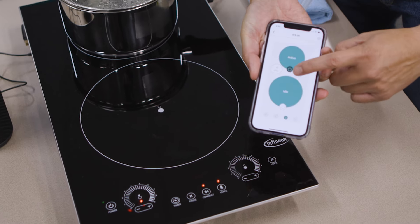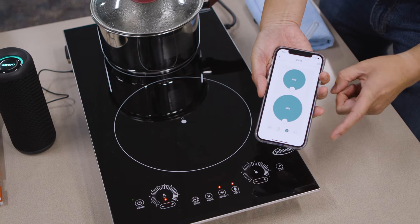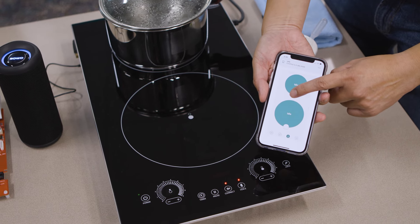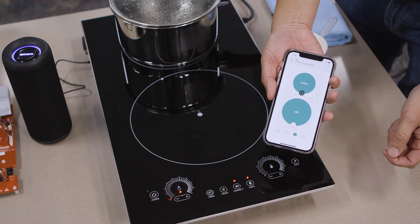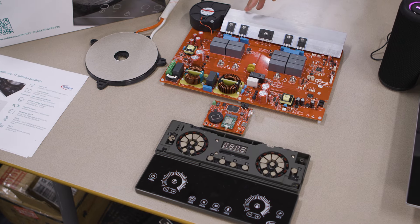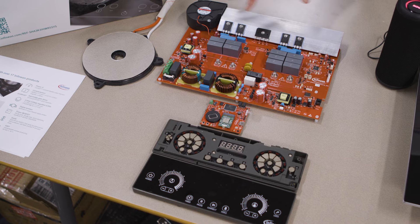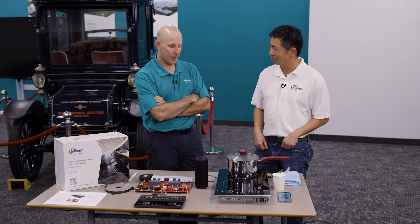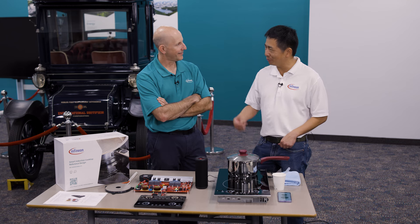The mobile app lets you control the cooktop locally or remotely, so if you're worried you left it on, you can check from anywhere. We also have our power board here with our IGBTs — this whole board controls all the power components from our reference design for the induction cooktop.